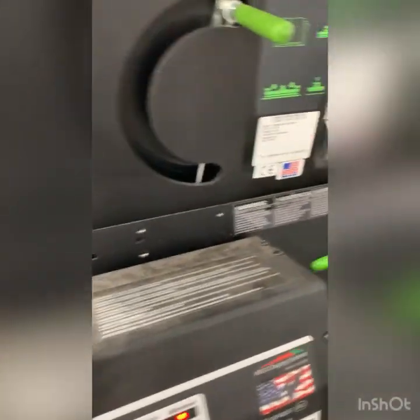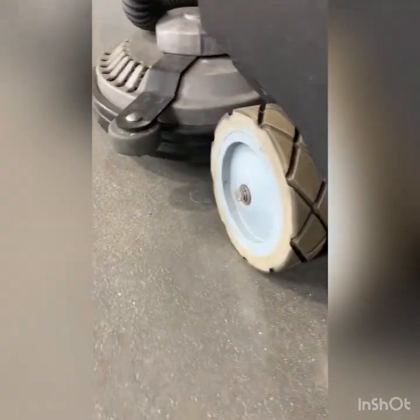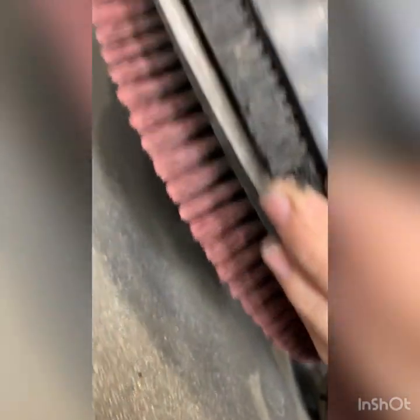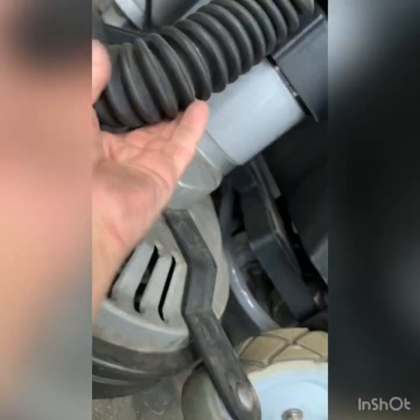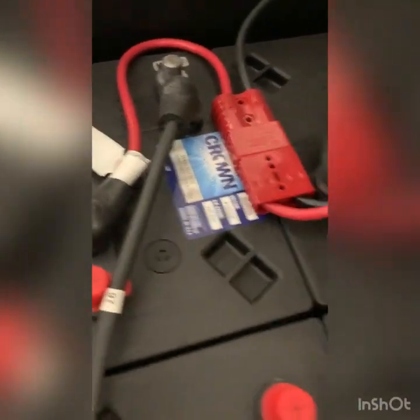Usually larger pieces of equipment will have an hour meter, but I don't see it on this one. We're going to be checking the scrubbing and the recovery. On this unit we can see there are red bristle brushes. On this model they did relocate the drain hose to an area that's not going to get pinched. This one also has AGM batteries — there was no complaint on runtime.